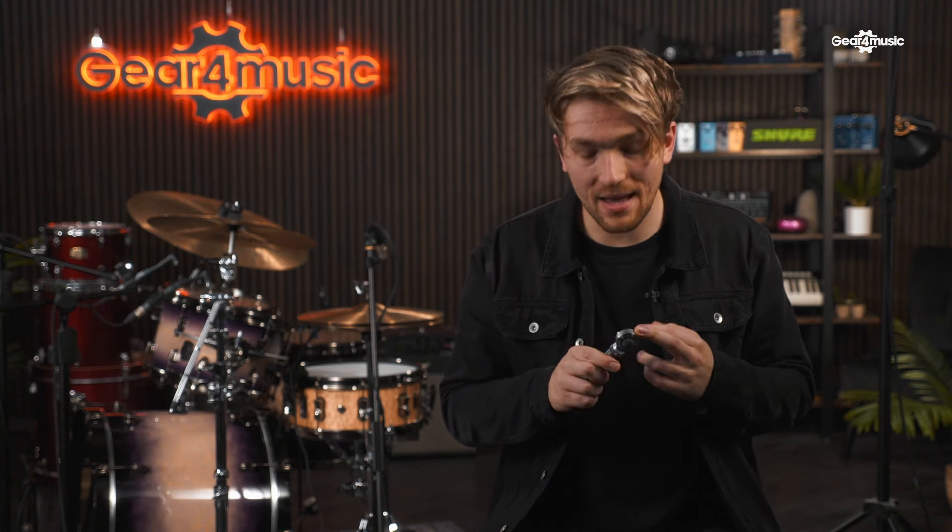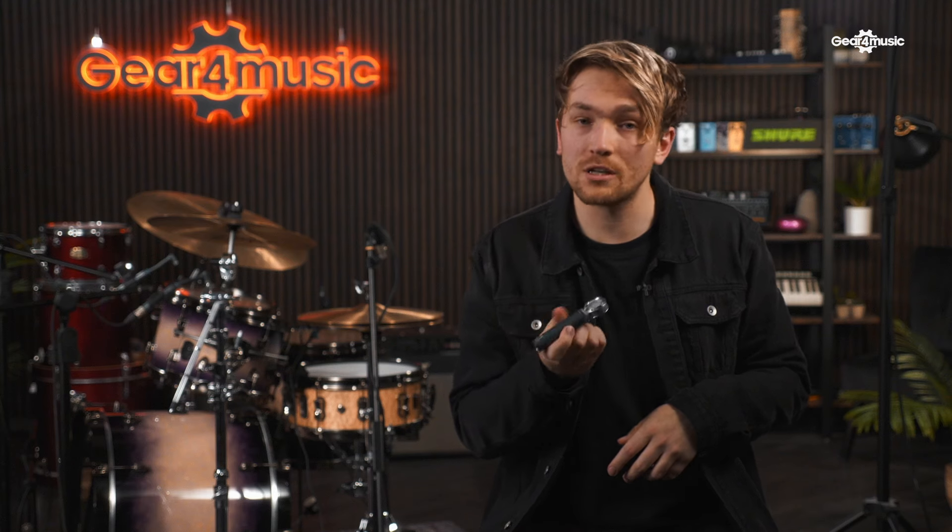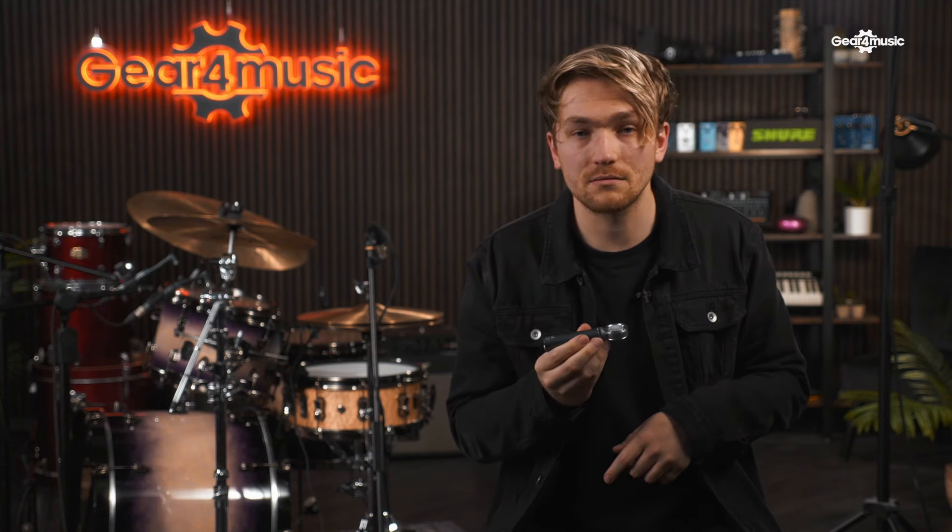This next microphone is quite a unique one as it is one of the only Shure microphones that has an interchangeable capsule. This means you can have a cardioid pickup pattern, a super cardioid pickup pattern, a bi-directional pickup pattern, or an omnidirectional pickup pattern depending on what you want to use it for — which makes it incredibly versatile. We're going to be using the cardioid pickup pattern and using it as two overheads.